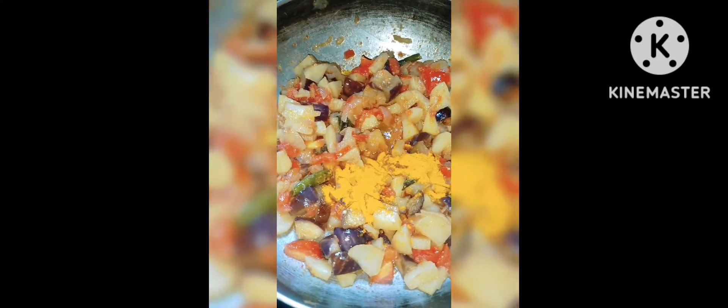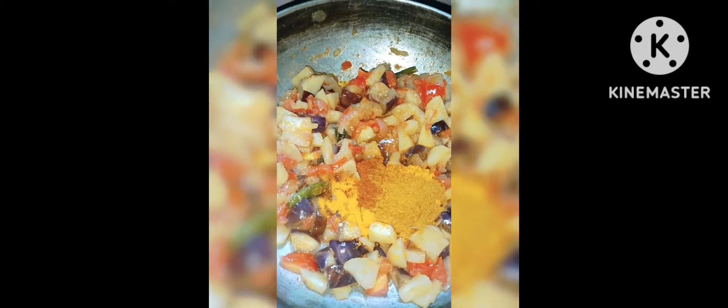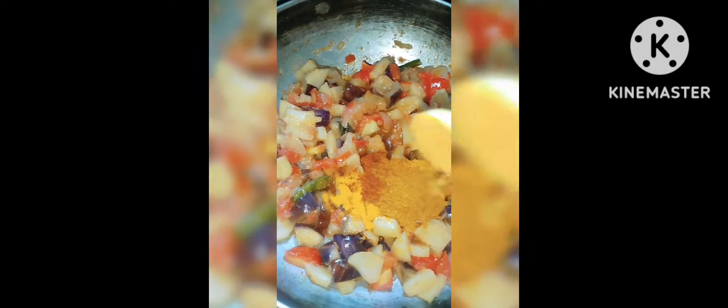Once I'm set up, I can get a spoon and add a spoon. It can be done. I'll give a spoon and add a spoon. I'll stir it well.